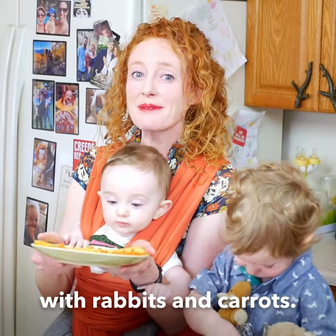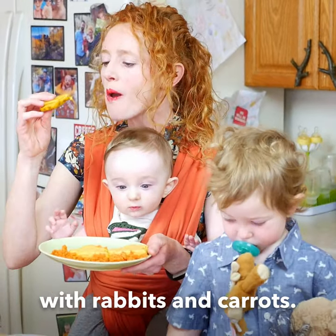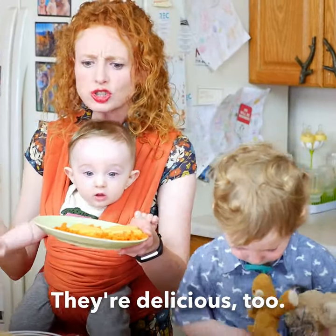Hope you have a great Easter filled with rabbits and carrots. They're delicious too!